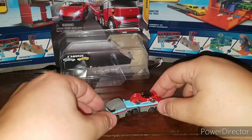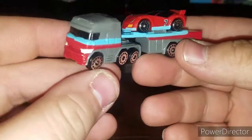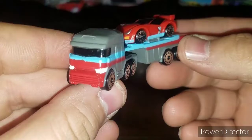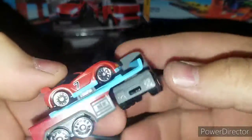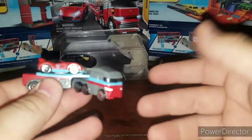Very cool indeed. If you have any other play sets, this is a good extra vehicle to go with them.